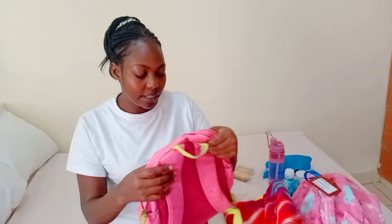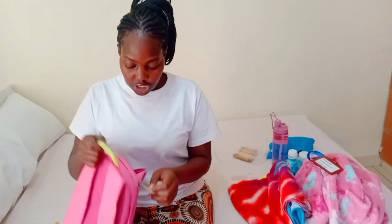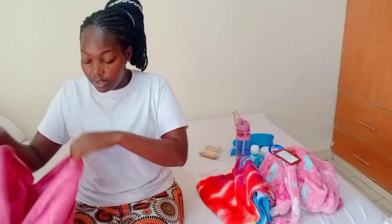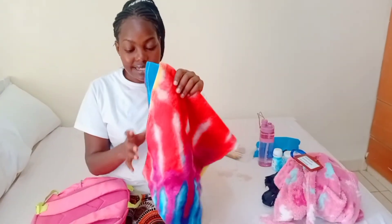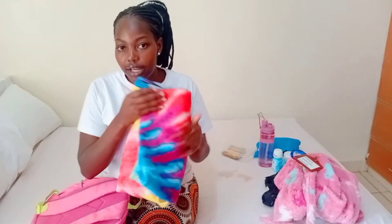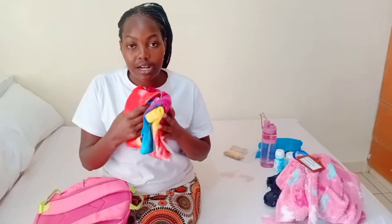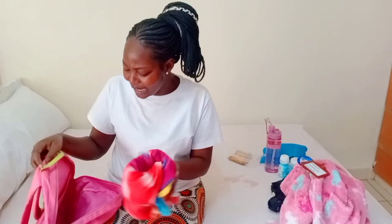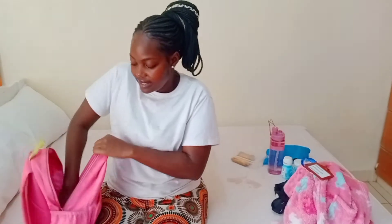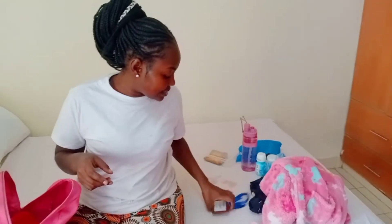First of all, you need a bag — a little bag. My little baby here is a female, it's a girl, so that is why I have a pink bag. But whatever bag color you have is okay. In this bag we're going to put everything that our baby is going to need for swimming. What goes in first — a colored towel. Preferably not a white towel. Use a colored towel.